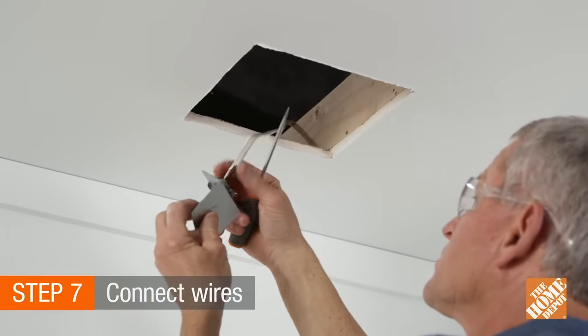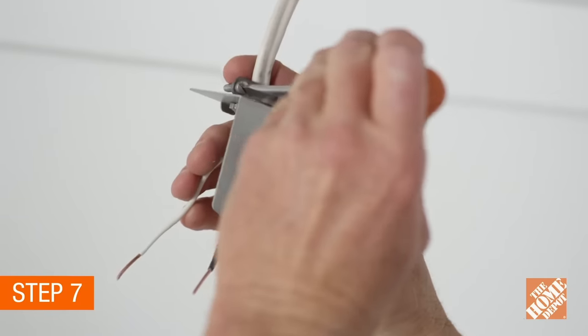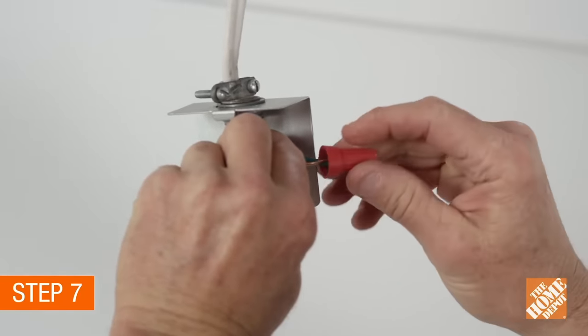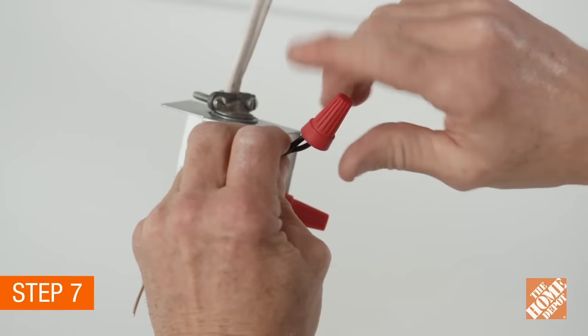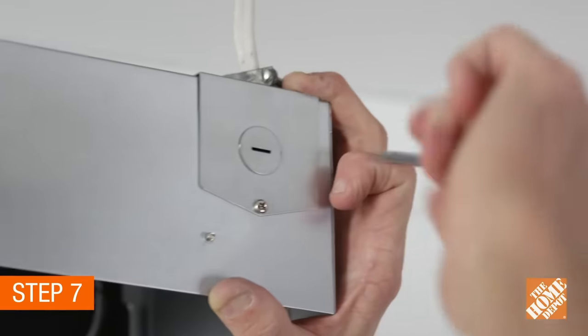Now, slide the house wiring into the connector or sleeve, and tighten the screws of the connector. Twist together the green wire on the fan and the house ground wire, and secure with a wire nut. Repeat the process with the two black wires, and then the white wires. Next, replace the cover on the electrical junction box.